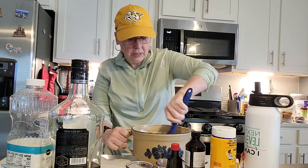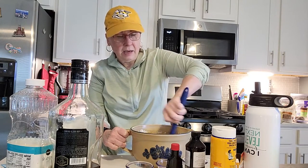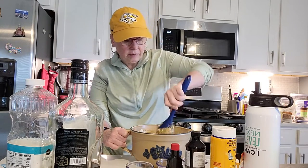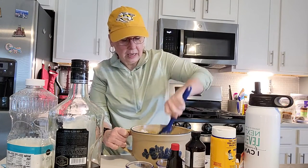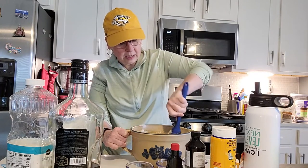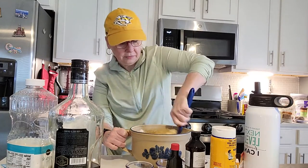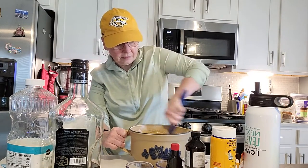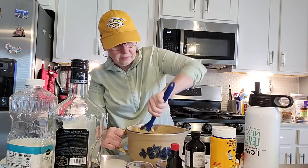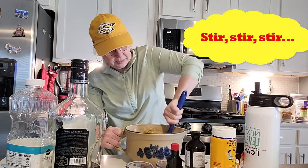All right, so we're just going to keep stirring here for a few minutes. My oven is going to be preset at 350. I don't have it going right now because it gets so hot that I have to turn a vent fan on, and it's very loud, so I'm not going to do that while I'm filming. Get your arm workout in with this recipe, definitely.